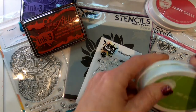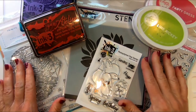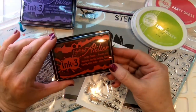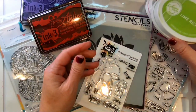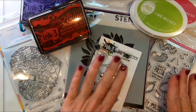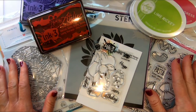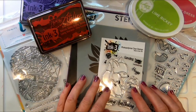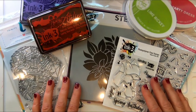On my desk I have some Atelier inks and some Catherine Pooler inks — they go beautifully together. I also have some Trinity stamps, some Ink on 3 stamps, some Heffy Doodle stamps, and some stencils. There are 31 companies and all kinds of designers, so be sure to look below for the blog hop link, and we're going to get started with our first card.